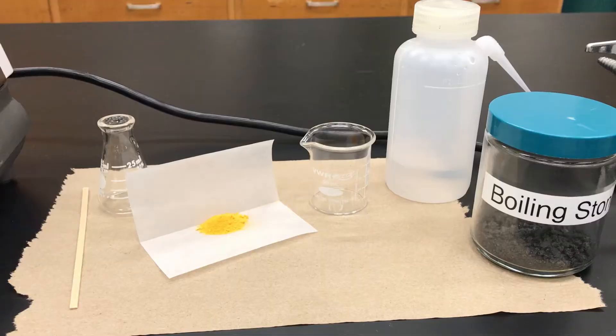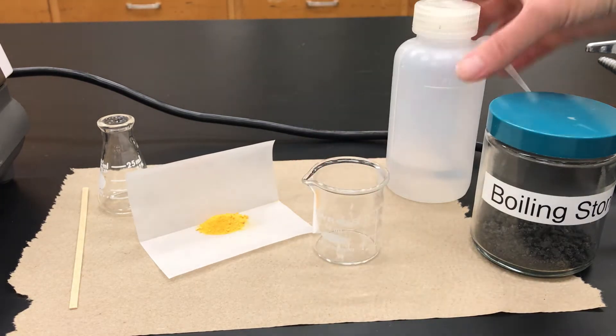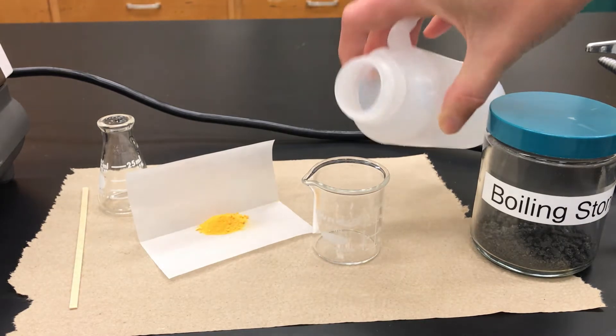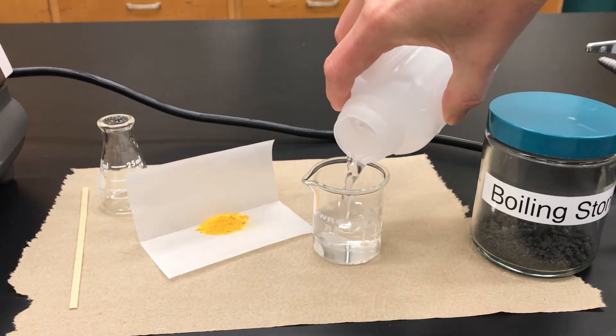The solvent is going to be water and I'm going to use a hot plate. Here I've assembled my materials and I've weighed out roughly a gram of orange impure NBS solid. Since this is pretty small scale, I'm going to use small beakers and a small Erlenmeyer flask, with water as my solvent.